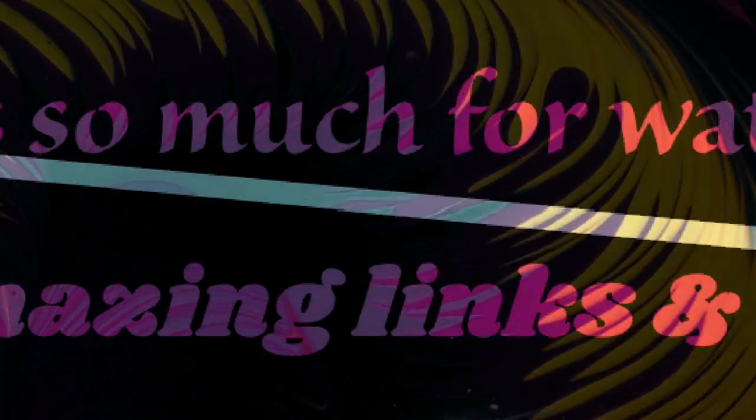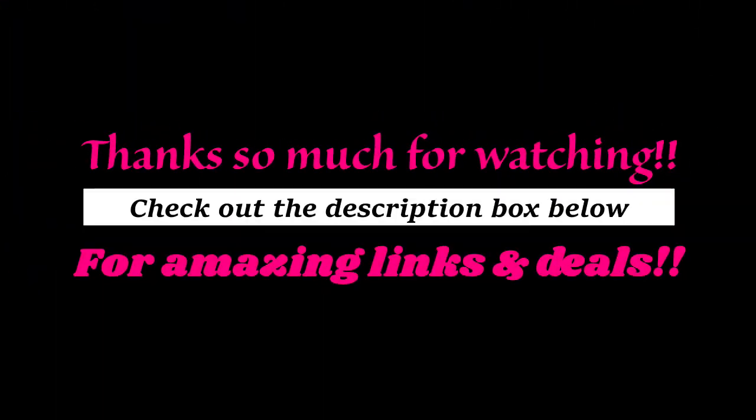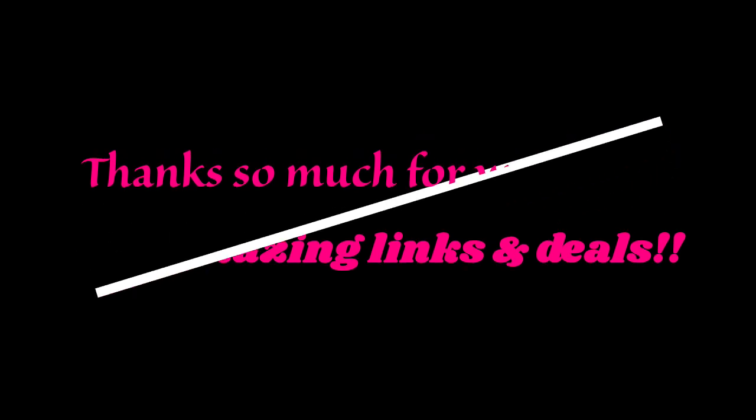I appreciate you guys being here. Please don't forget to check out the description below, hit that like button, the share button, and subscribe. I will see you next time. Thanks so much, guys — bye!